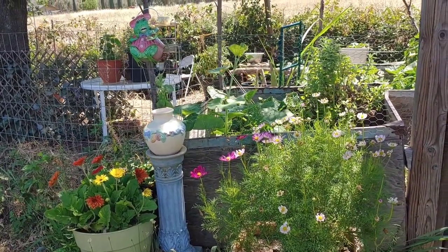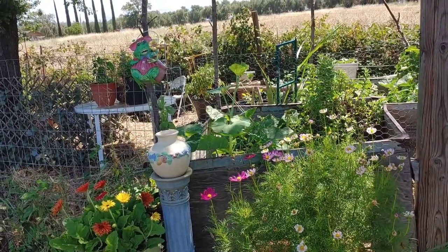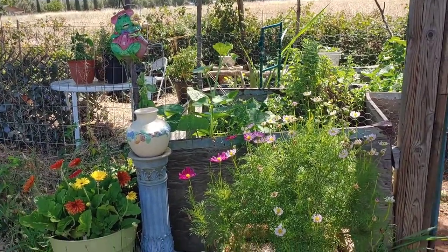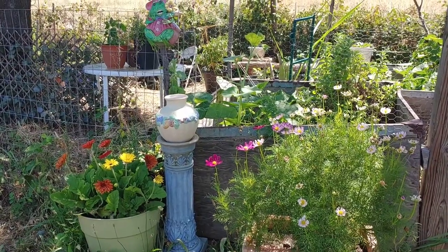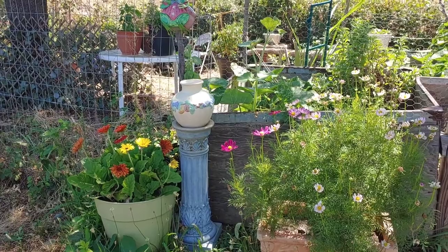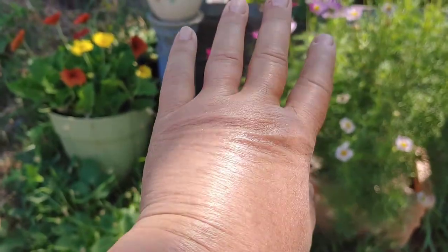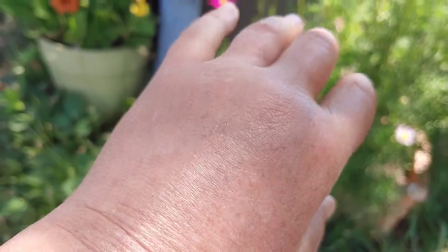Welcome to Gail's Garden Herbs and More. I had a battle injury yesterday — a battle with the wasp — and my hand swelled up pretty good. I'm going to show you that shortly. Maybe you can see. I don't know if you can tell how swollen it is, because I've got to hold the camera with the other hand. But it is really, really swollen, and it hurts.